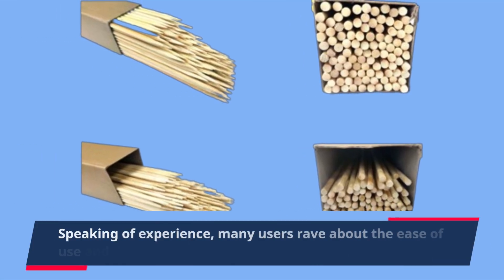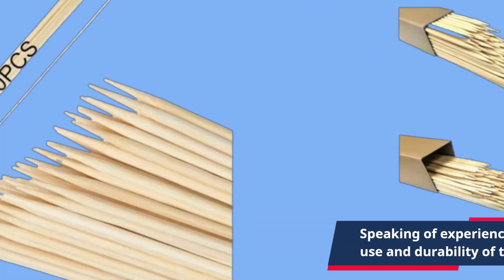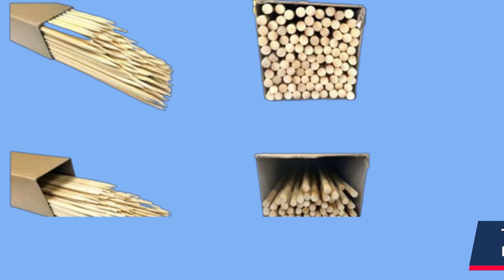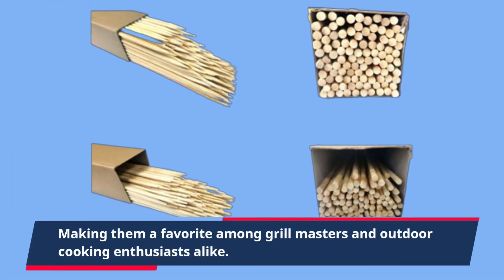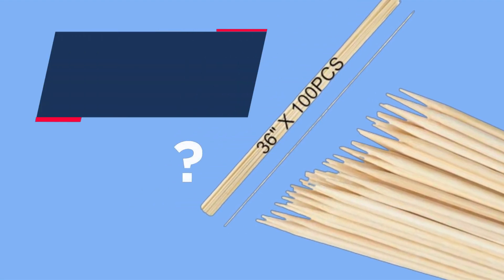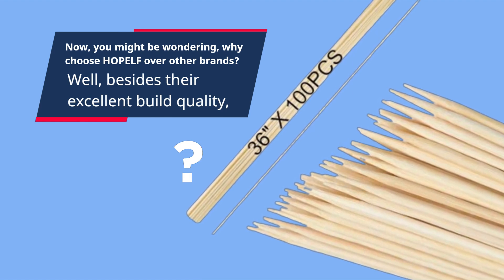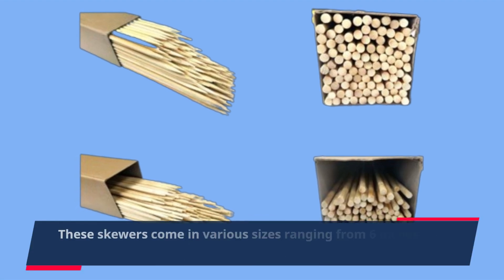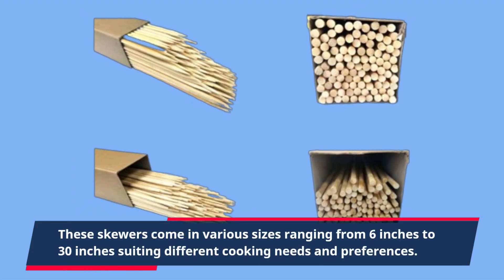They add that authentic outdoor cooking experience to any event. Many users rave about the ease of use and durability of these skewers. They're designed to withstand high heat and are built to last, making them a favorite among grill masters and outdoor cooking enthusiasts alike. Why choose HOPELF over other brands? Besides their excellent build quality, these skewers come in various sizes ranging from 6 inches to 30 inches, suiting different cooking needs and preferences.